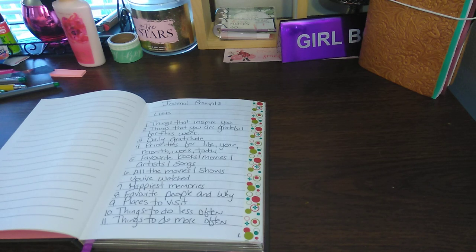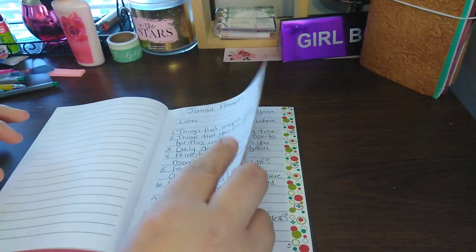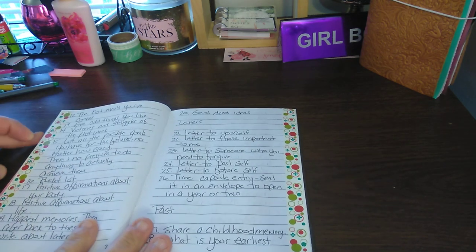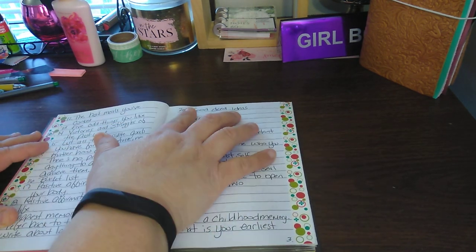It's kind of like what you do as a tracker, or like when you're doing your collections. Six is all the movies and shows you've watched; seven, happiest memories; eight, favorite people and why; nine, places to go. And so on — when you turn the page, you'll see more of the list, which goes up to 20.